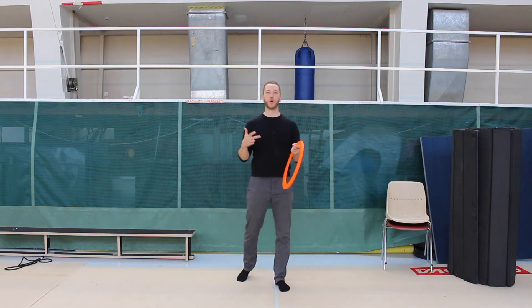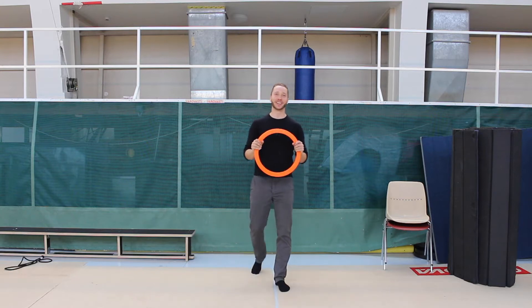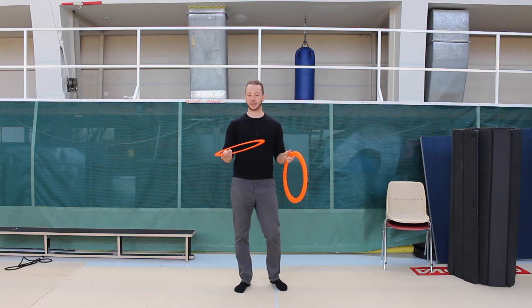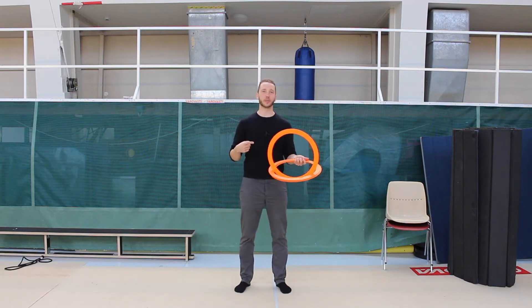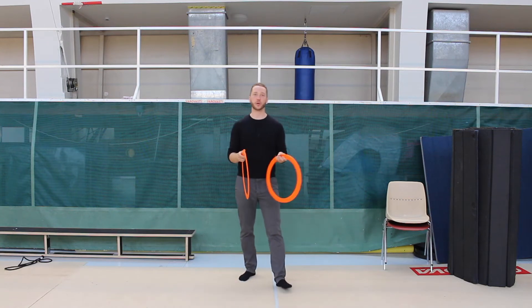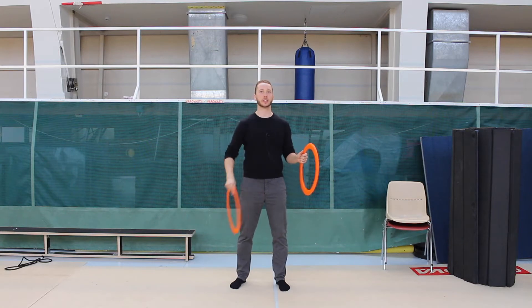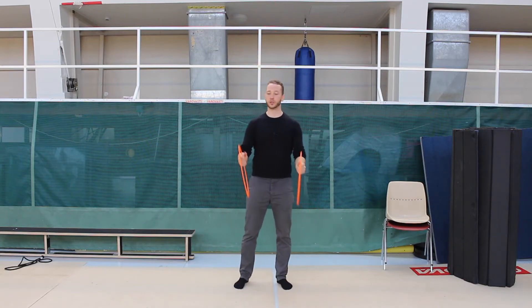What up you guys, welcome to one of these daily chuckling tutorial videos. Again, if you watched the last video, we talked a little bit about how to do this, and now we're going to do a few other things with that.